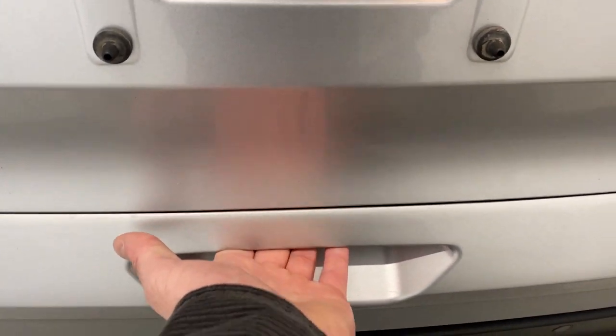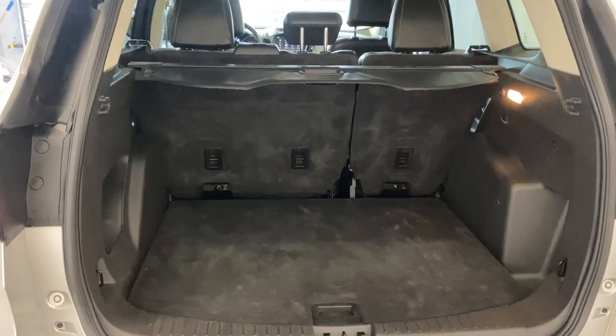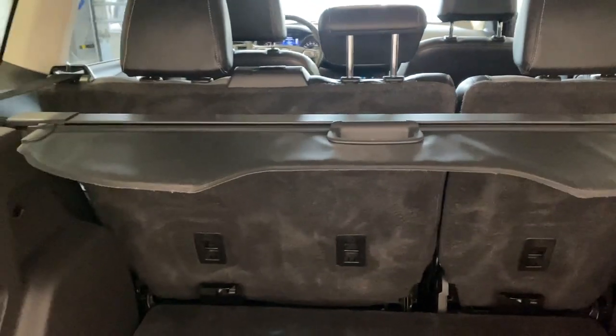Let's open up the trunk. As you can see, we have tons of room here in the rear of this Ford Escape SE, with flexible storage and access to your spare tire and lift kit right under this latch here.